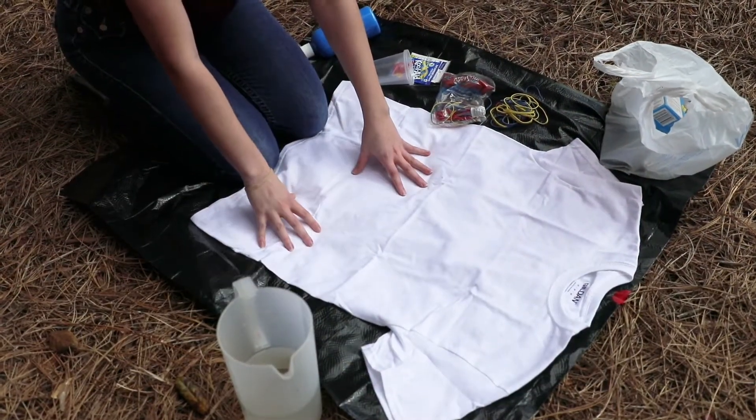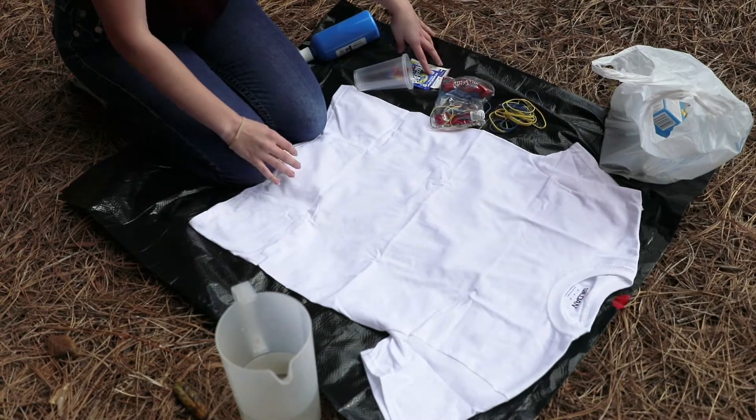So what you're going to need for this craft is a white t-shirt, rubber bands, some Kool-Aid, and water to mix it.